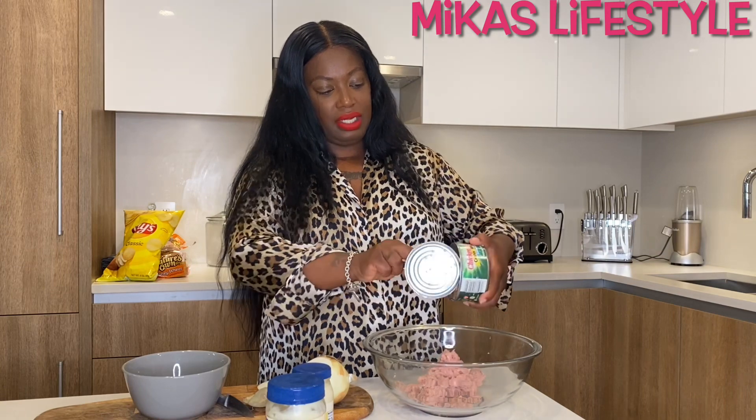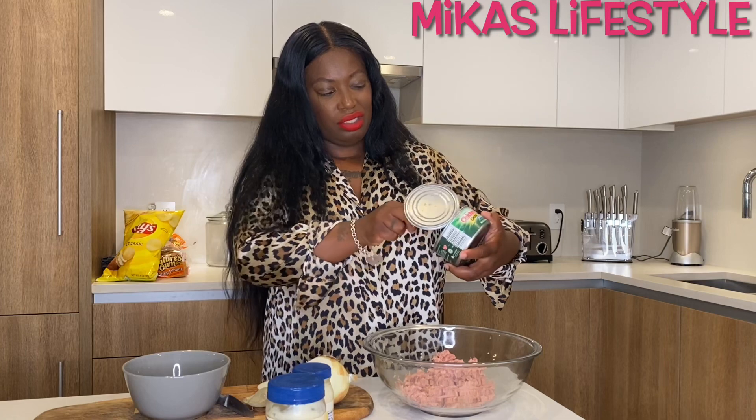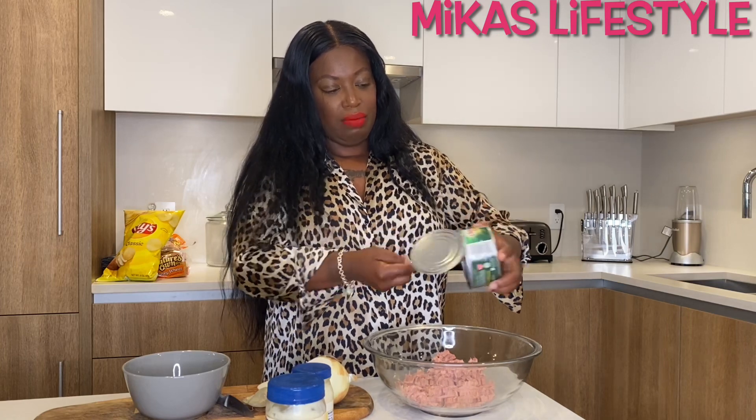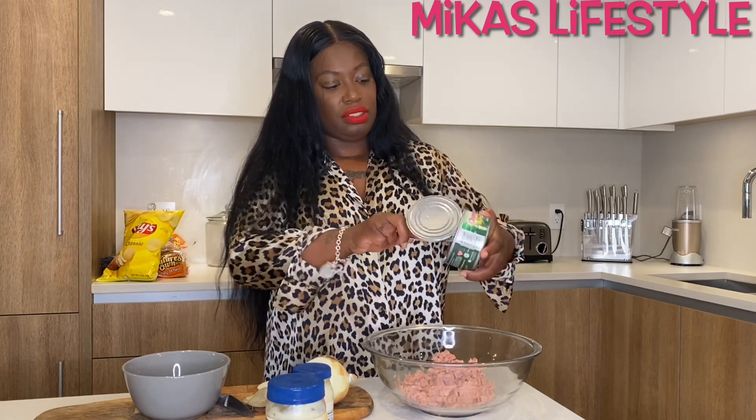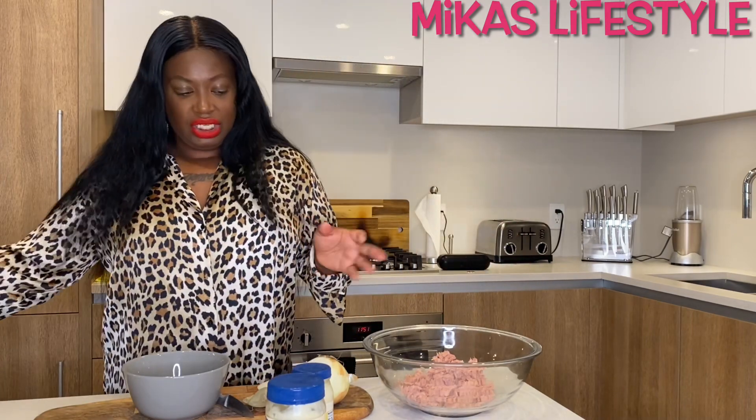My son might want some too. My daughter doesn't eat it and my mom doesn't eat it either, so it's basically just for me. I love tuna, so two cans of the Chicken of the Sea — it depends on how many people are going to eat it.